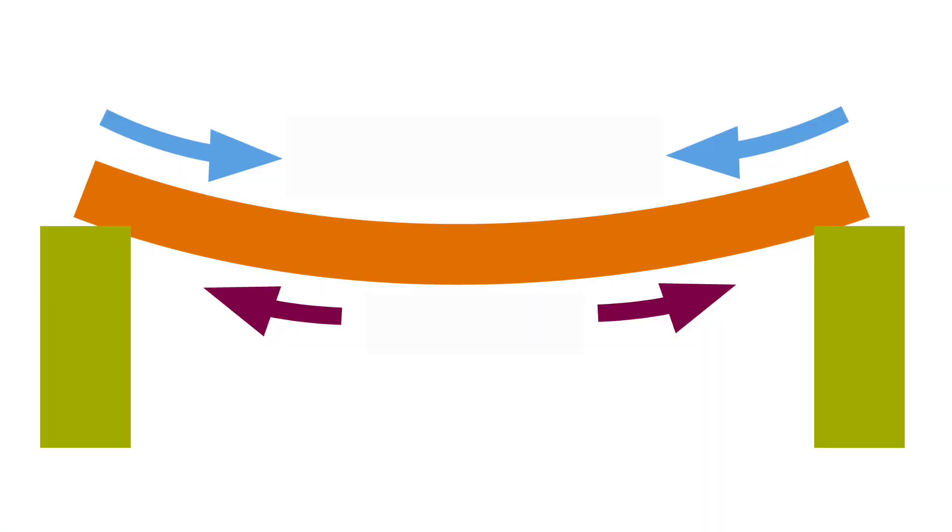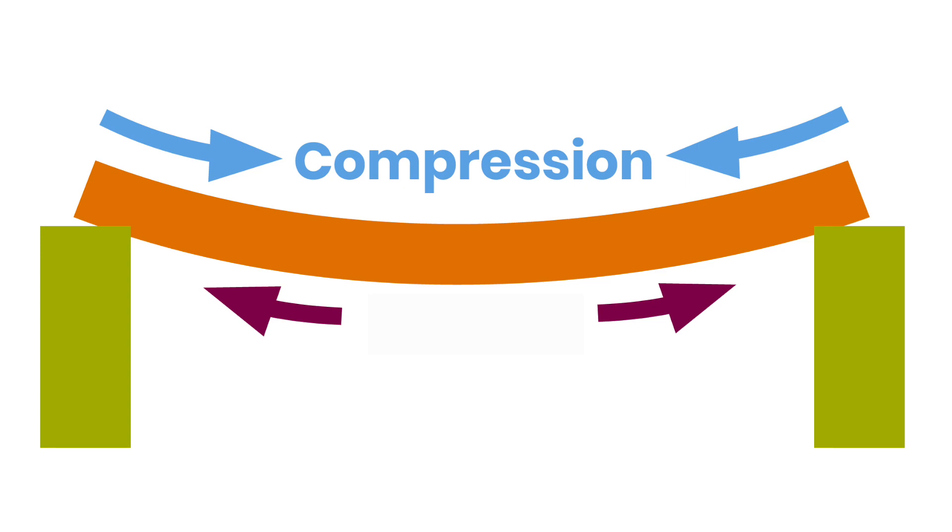Finally we learned what happened to a bridge when it is put under pressure. Can you remember what it's called when the beam begins to bend? This is called deflection. Can you remember the word that describes what happens to the top side of the beam when it is pushed together as it bends? This is called compression. The bottom side of the beam is stretched tight. Can you remember the word to describe this? This is called tension.